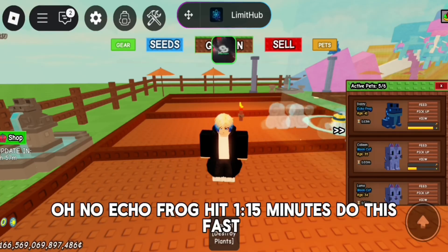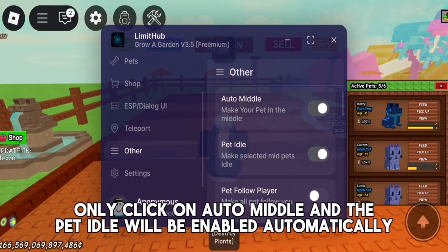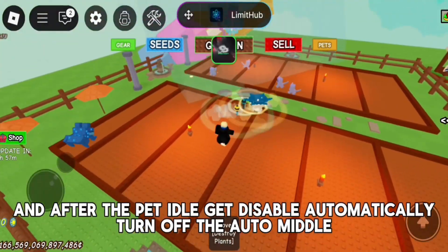When the Echo Frog hits 1.15 minutes, act fast. Only click on Auto Middle and the Pet Idle will be enabled automatically. After the Pet Idle gets disabled automatically, turn off the Auto Middle.